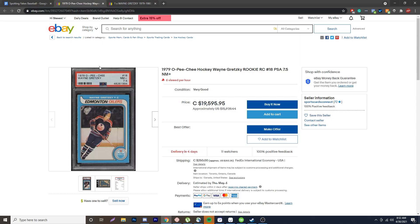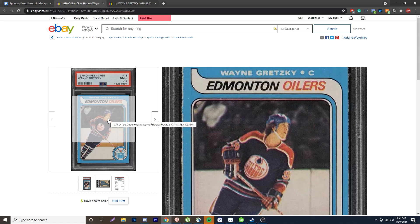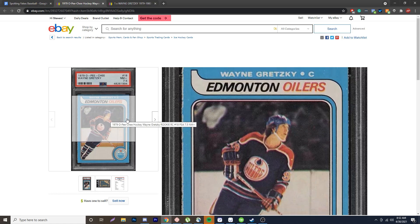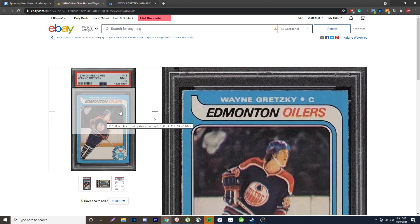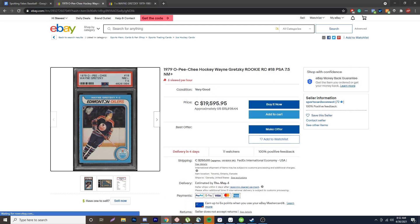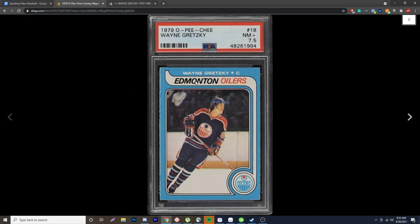The next thing to look at is the black lines. If you load these up under magnification, they should not be pixelated — you can see on the real side everything is very smooth. On the fake, these look pixelated even without magnification, but under a loupe you can really, really tell. The same thing with the pixelation on 'Gretzky' at the very top of the card and 'Edmonton Oilers.' If you load these up under a loupe and look really close, they should be nice and smooth. If they're not, you're looking at a fake.